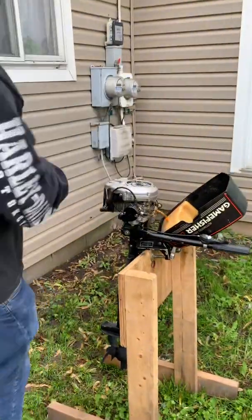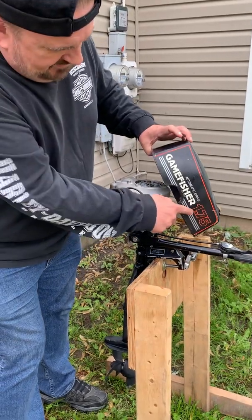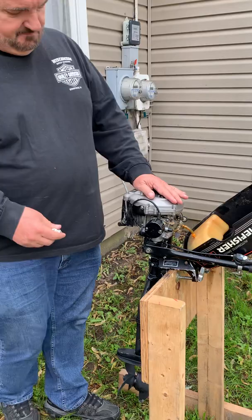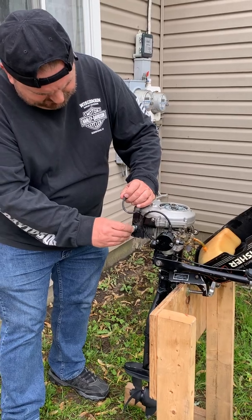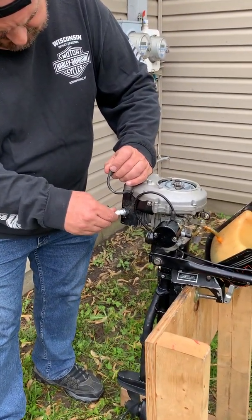We've got the Game Fisher 1.75 — ain't got that many miles on it. It was said to have a bad plug, so let's find out if the plug is going to fix it up. Brand new Champion RCJ8.